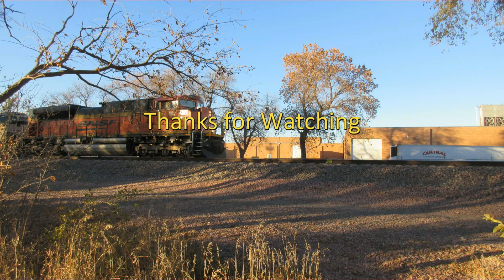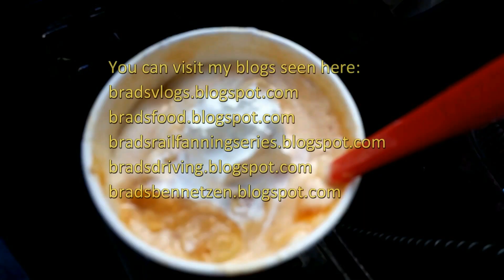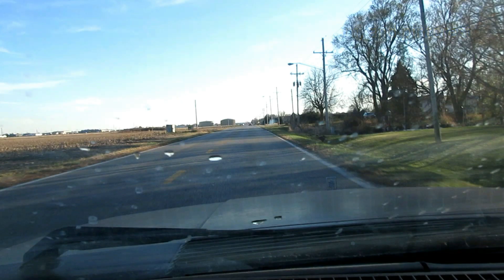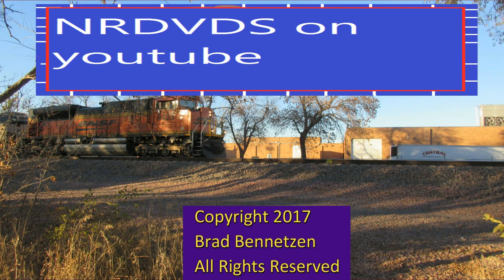Thanks for watching this video on YouTube. If you like the video, give me a thumbs up. You can subscribe to my channel and you can visit my blogs at any time. My social media is included. That's it and thanks for watching. I will see you on my next video. Bye for now.